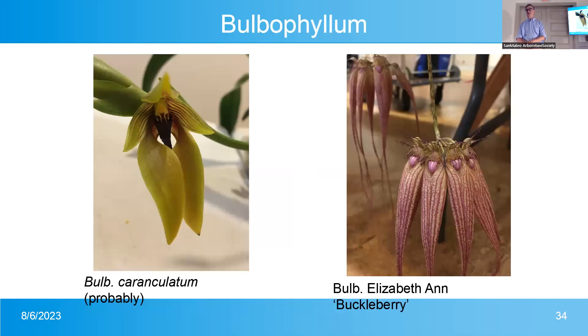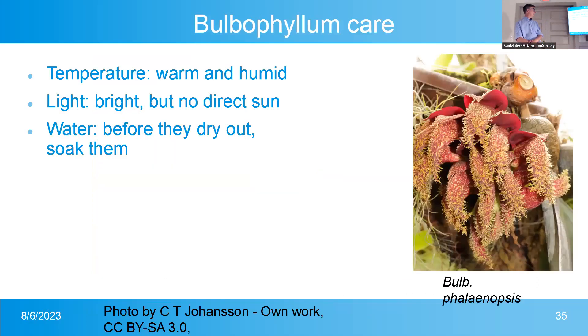Bulbophyllum — the pictures of the flowers are just so cool. They like hot and humid conditions with lots and lots of water. Does anyone have a guess what Bulbophyllum phalaenopsis smells like? Not good. It looks like maggots on rotting meat — and that's what it smells like. Terrible, but really cool. These like lots of water, warm temperatures, and bright light.